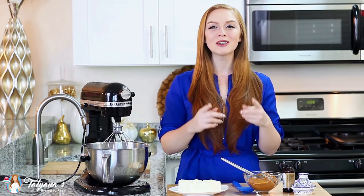Hi guys and welcome back to my kitchen. Today I have another back to cake basics episode for you, and I'll be sharing my recipe for salted caramel frosting. This is one of my all-time favorite frostings — I absolutely love it on cakes and cupcakes. Let me show you how to make it.